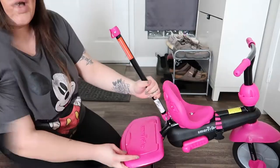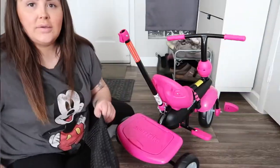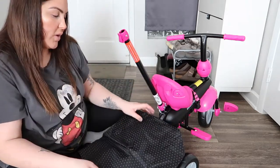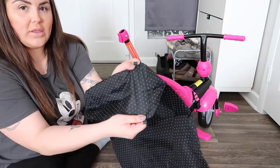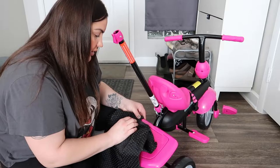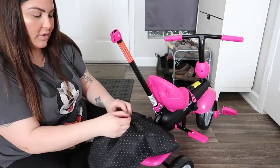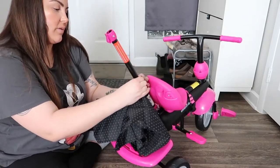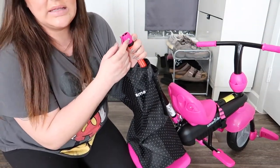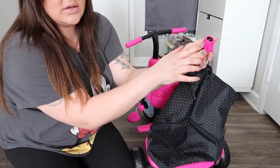The next step is to fold down this piece. Now attach the little bag here — at the bottom they have four little plastic hooks that you install at the bottom, inserting them in each corner. Then this part over here you attach to the bar. There is a nut here so keep it in place and unscrew on the other side — make sure to keep the nut in place.